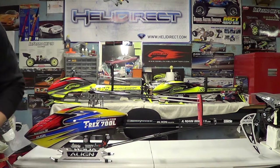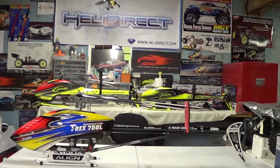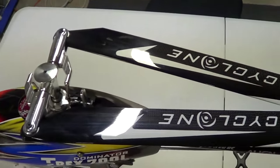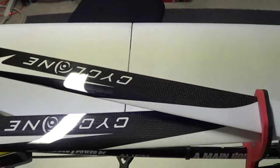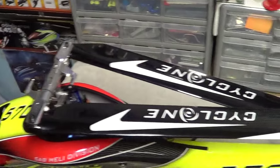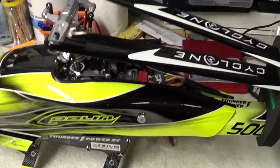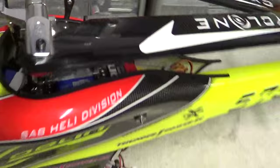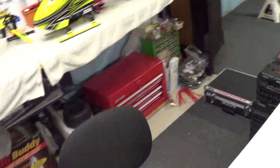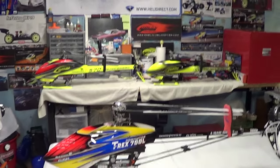Let me show you these blades — I've talked enough about them. On the 700, these are the 695 blades. And that set there — these are the 555 blades, and these are the 505 blades on this Goblin. So there you go guys — if you want to try a new product, I would definitely recommend trying these blades and I don't think you will regret it.